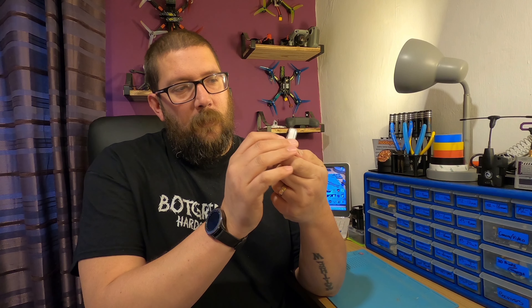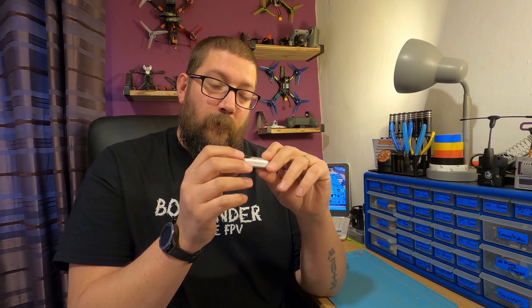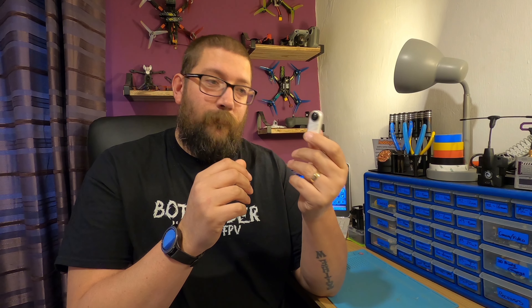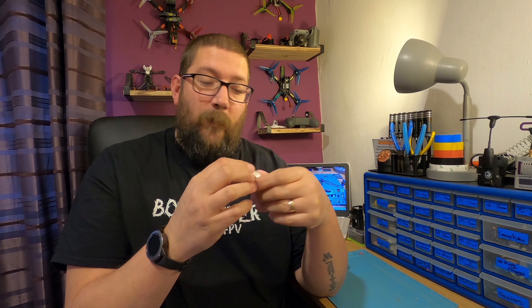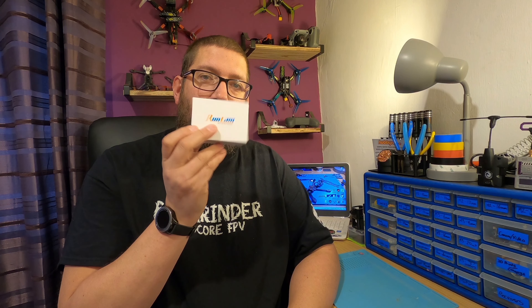Some of you may have saw in one of my previous videos — I've killed the lens on my Insta360. Got a master scratch there so the footage is basically unusable, and these lenses aren't removable, so this is basically knackered. I've been looking for the Runcam Thumb and it's been out of stock everywhere, but not anymore — I've managed to get hold of one.